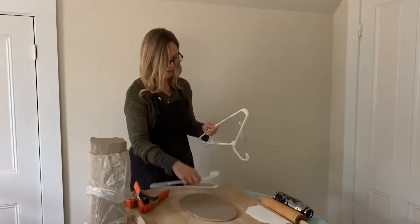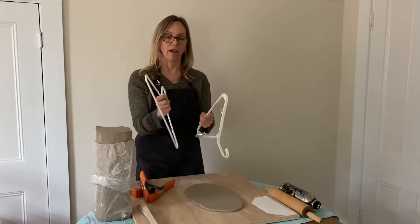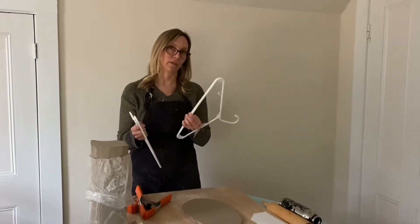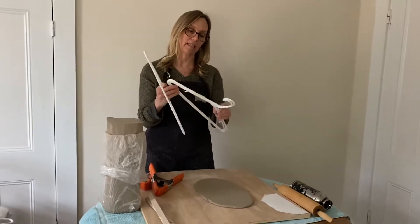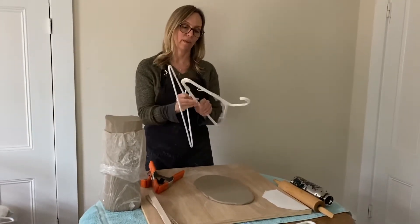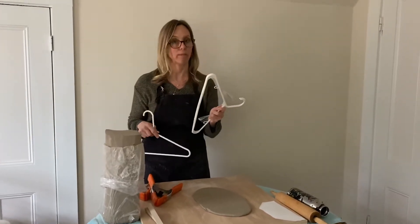If you only have a quarter-inch hanger and you wanted it to be thicker, you could tape them together. When you tape them, you really need to tape them everywhere in order for them to be able to bear the weight of you rolling the rolling pin on top.